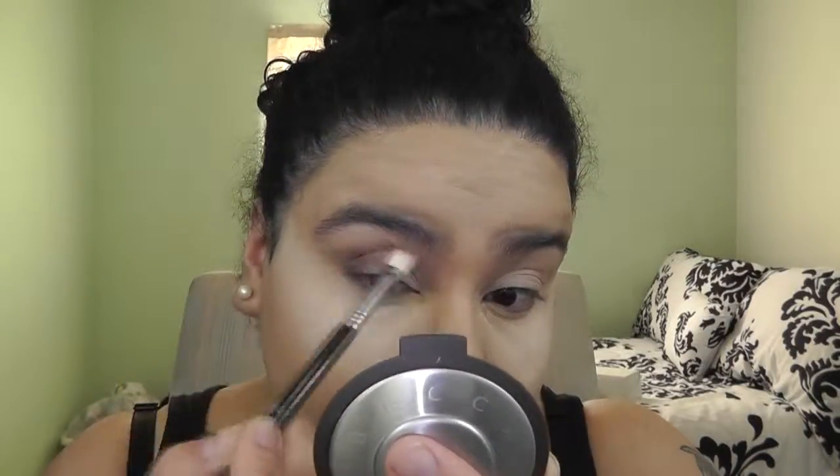I'm going to grab Dark Horse and use my Morphe M433 brush — it's really small and tapered — to smoke it out. If you're just beginning, go little by little because if you put on too much, all you can do is blend it out. Then going back with my Sigma E25 blending brush to blend this out even more.